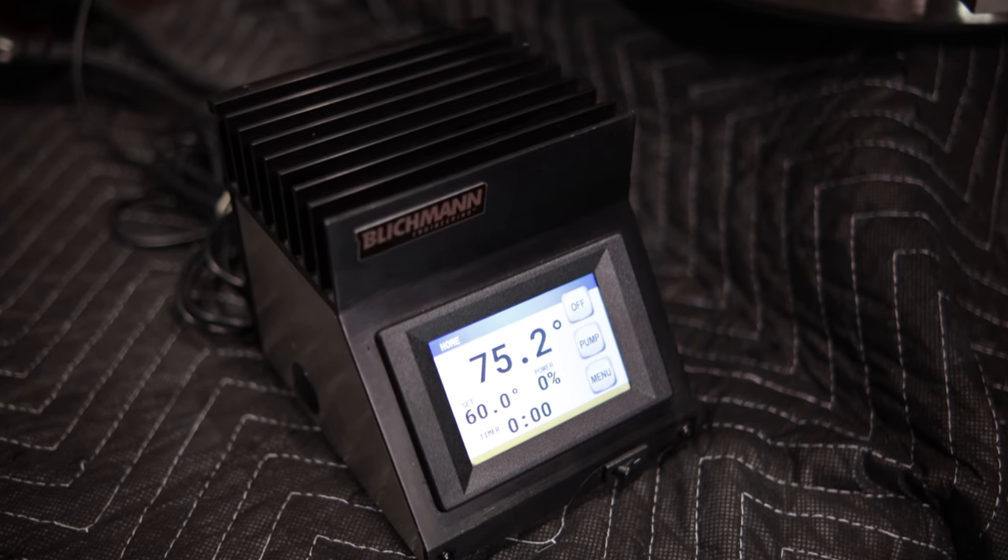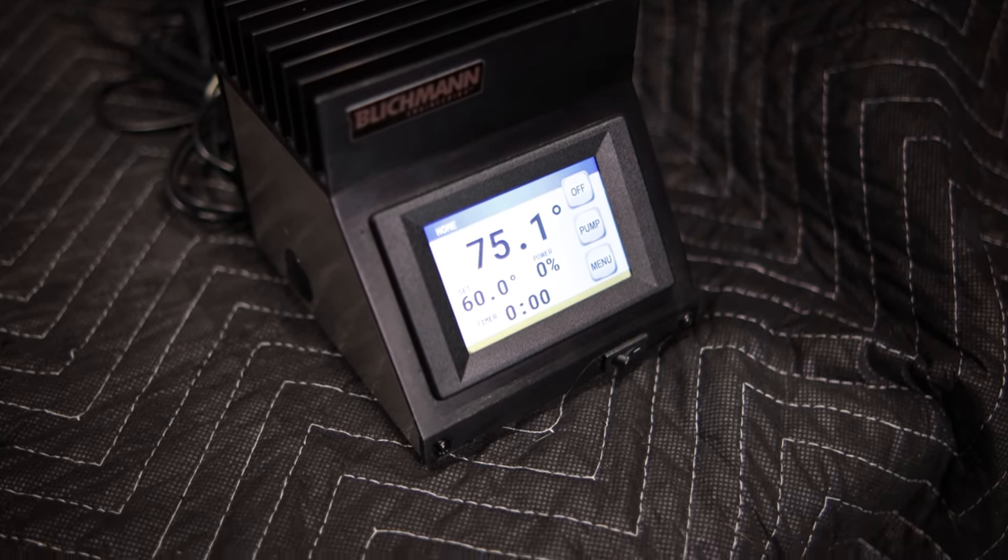It uses the Brew Commander, and the neat thing is there are going to be a lot of different options. They're going to offer it in 120-volt, with Brew Commander gas control, and in half-inch NPT, so there will be a myriad of configurations you'll be able to set up on their website when you purchase it.